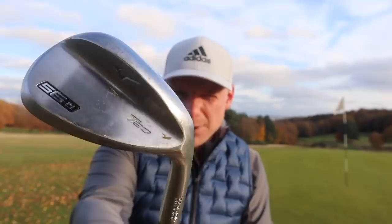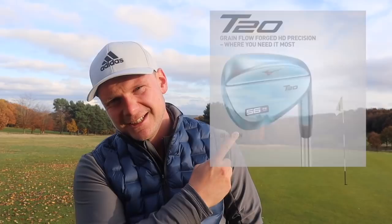This is a review of the Mizuno T20 wedges. For me, whenever I think Mizuno, I think beauty, I think elegance — basically, this. There's a huge talking point around these wedges and I'm going to cut straight to the chase: what on earth are Mizuno thinking? Obviously we have the chrome satin finish, we have the beautiful raw finish, which I've very much become accustomed to, but then we also have this. Really?